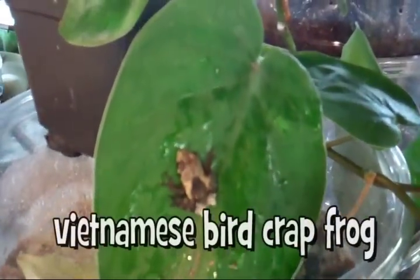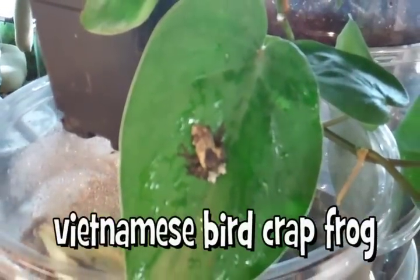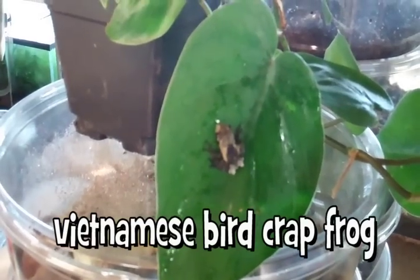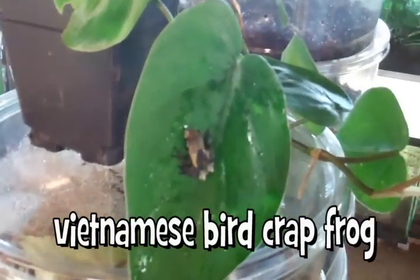New this week, we also have Vietnamese bird crap frogs, also known scientifically as Theloderma asparum. These are very close relatives of the Vietnamese mossy frogs, but they have a much smaller size, around one and a quarter inches full-grown. As they're younger, they mimic bird poop, and as they get older, they resemble tree bark.